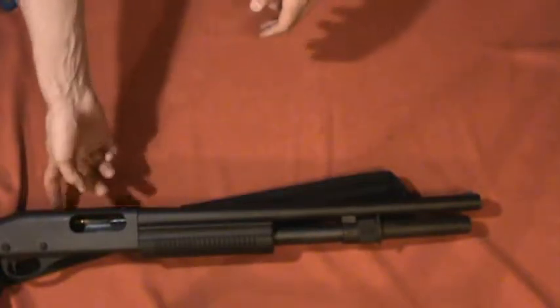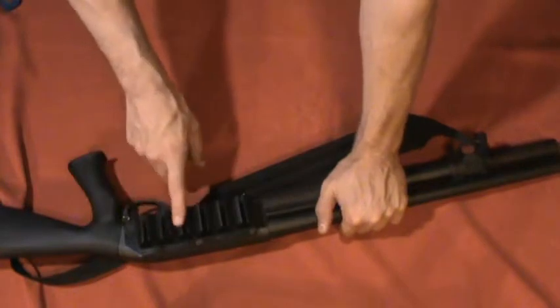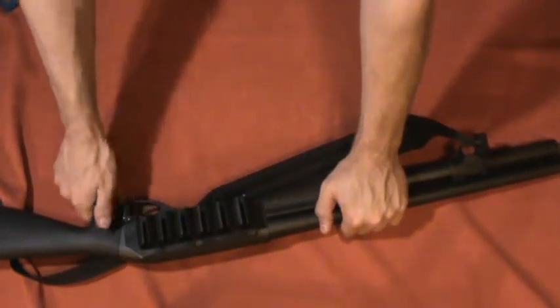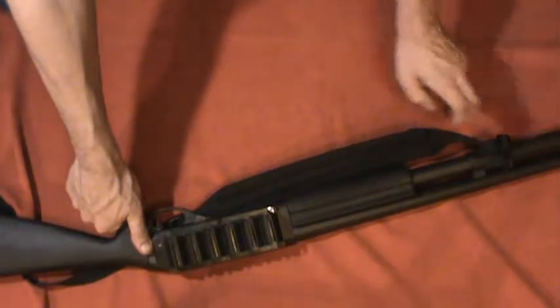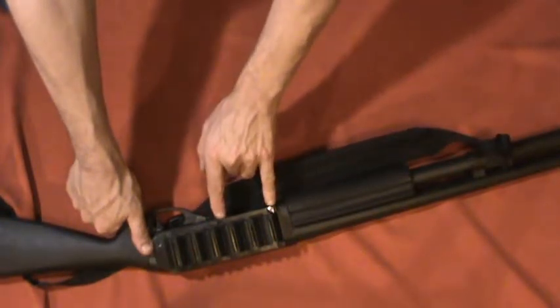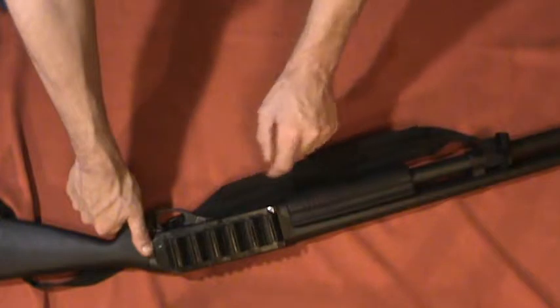Which brings me to the side saddle — it's a Tacstar side saddle. It's been a pretty good side saddle for me. I'm not a fan of the brand; I didn't buy a Tacstar magazine extension for a reason. And even though I Loctited the screws in, they did work their way out through firing. So that is a little disheartening.